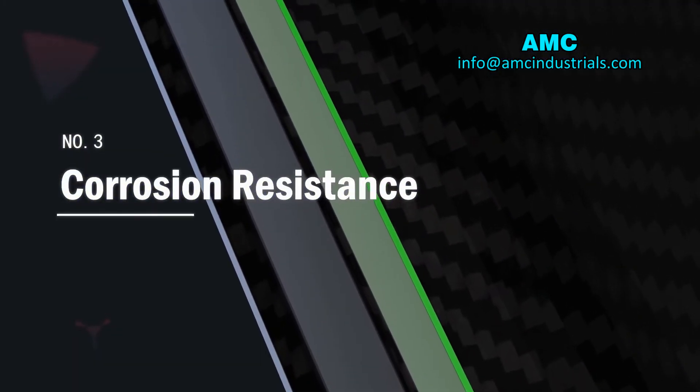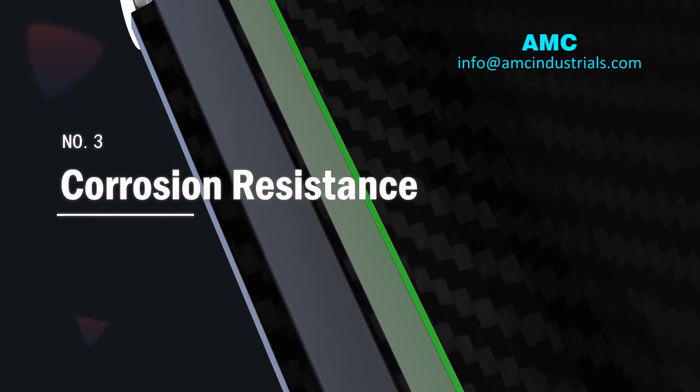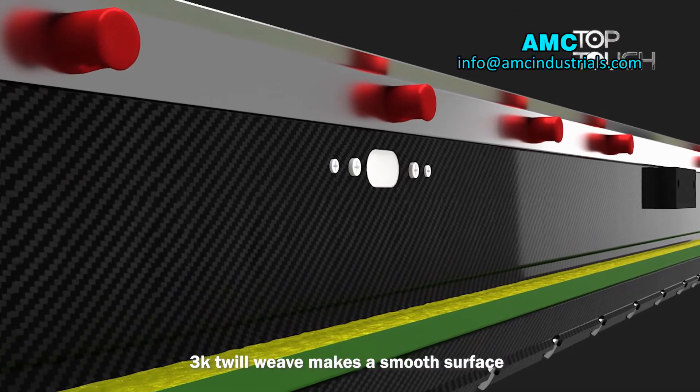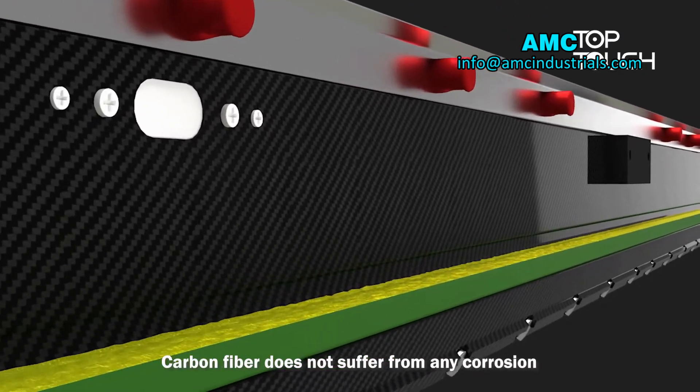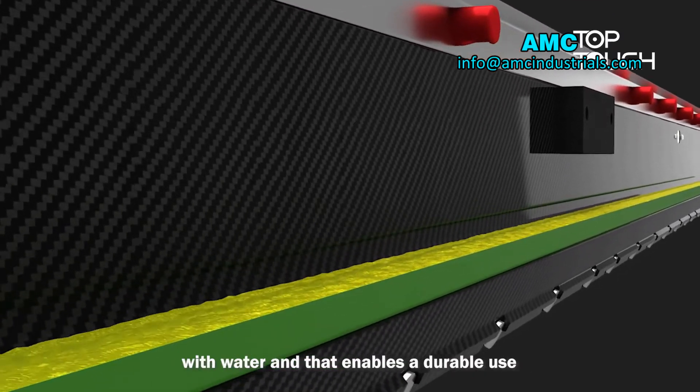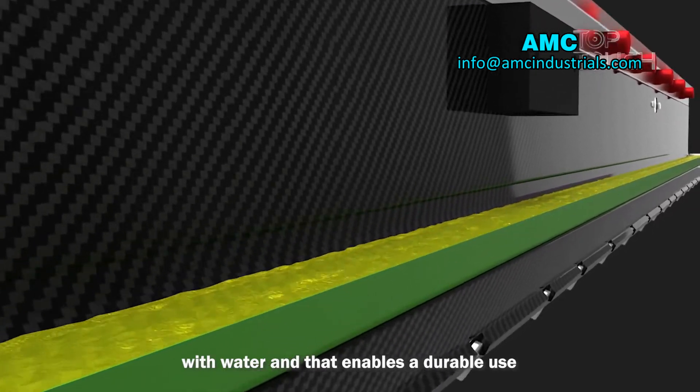Number 3: Corrosion Resistance. The smooth surface ensures fast and easy cleaning. Carbon fiber does not suffer from any corrosion with water, which enables durable long-term use.